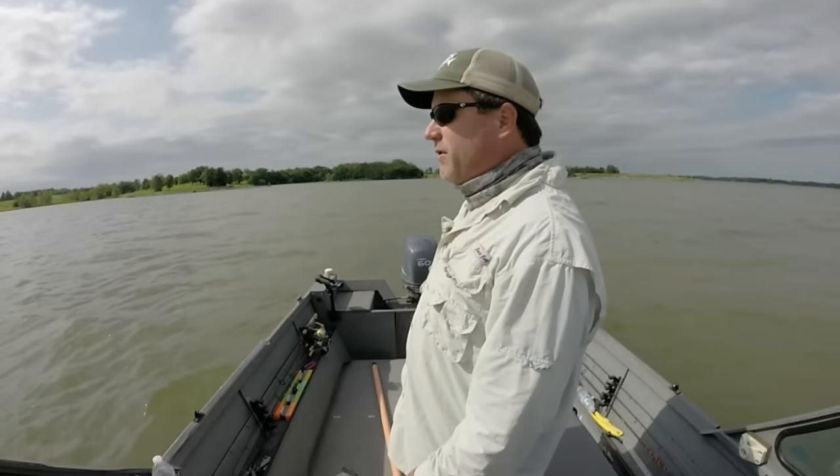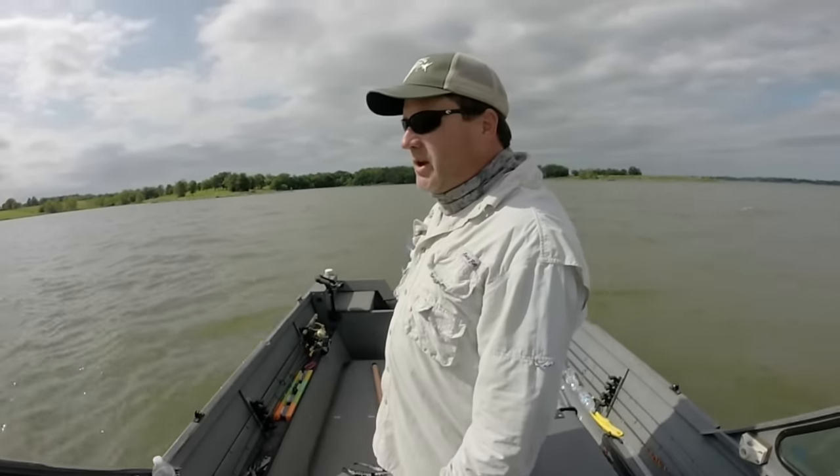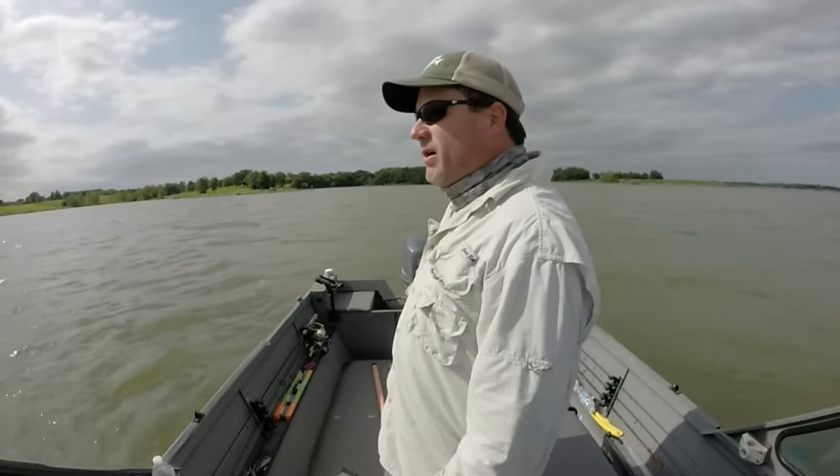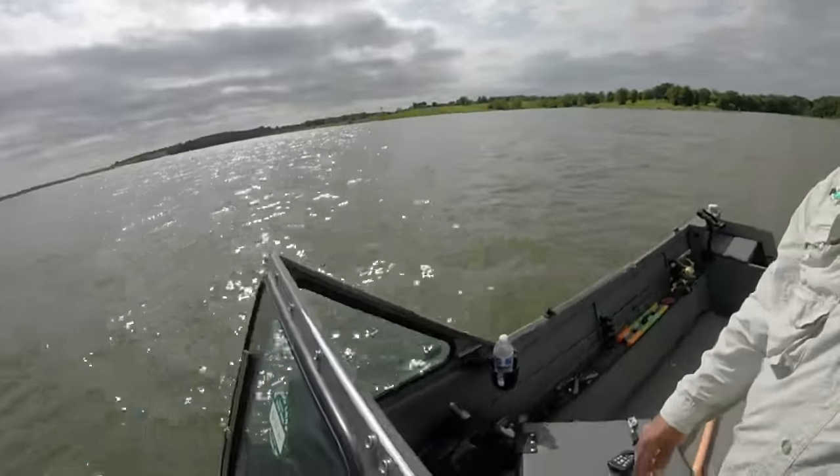It doesn't really matter what depth the walleye are holding at. We're going to be targeting walleye on the bottom, where they mostly are. Just go to the main part of the lake, the main basin — the windiest part you can get.